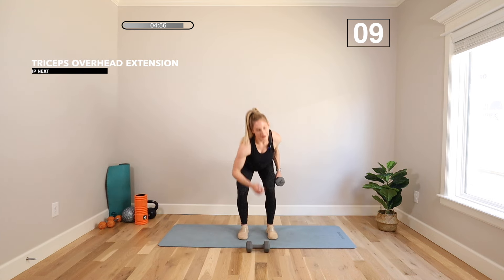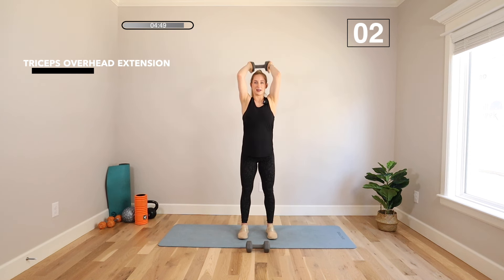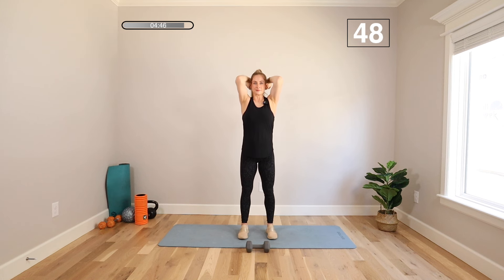We're going to a tricep extension. Bring one weight down. Feet under hips, weight in both hands, knees soft, abs tight. Take it up and take it back. Keeping those hips steady, shoulders back and down — point those elbows to the ceiling. Big squeeze at the top. Hang in there, team — we're almost there.